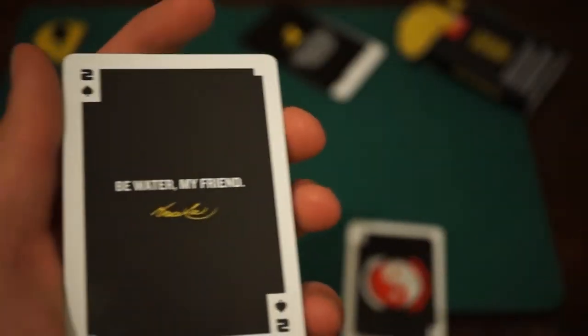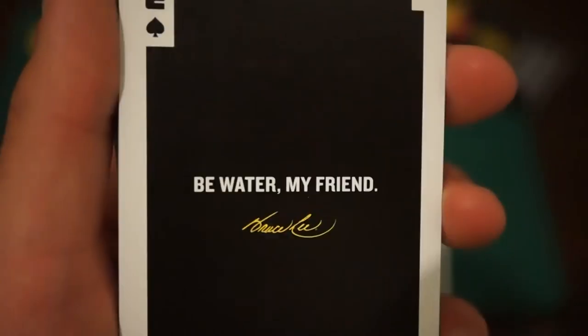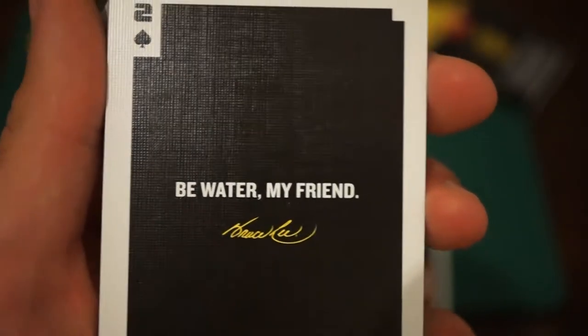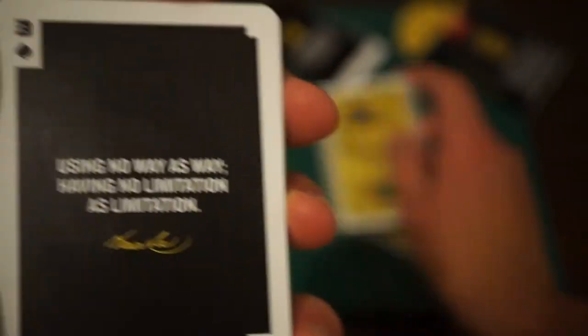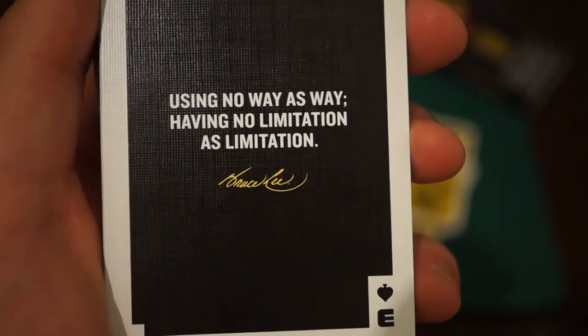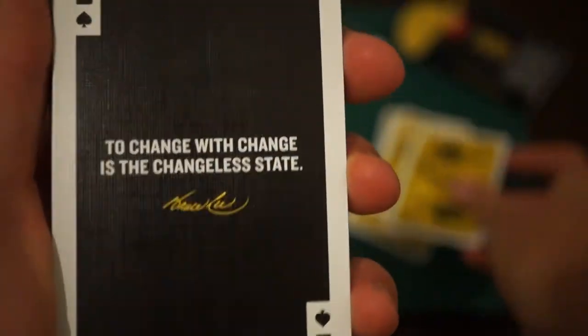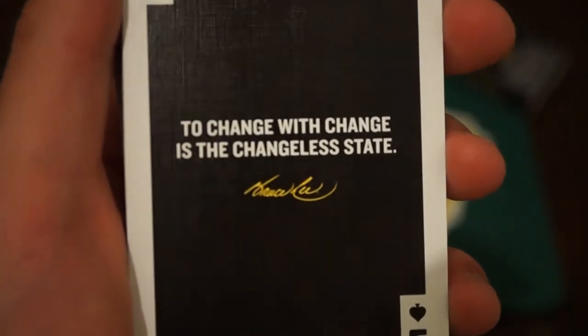Buckle in your seats, boys and girls, ladies and gentlemen. First of all — 'Be water, my friend.' Bruce Lee. 'Using no way as way, having no limitation as limitation.' That was a lot of tongue twisters there. 'To change with change is the changeless state.' Wow, that is powerful.